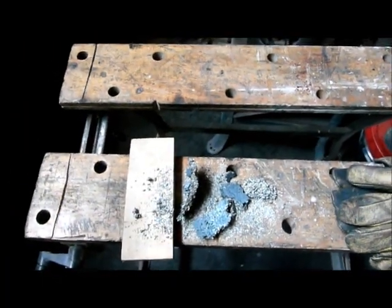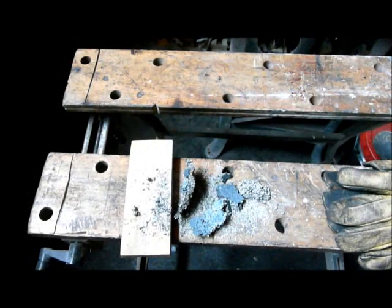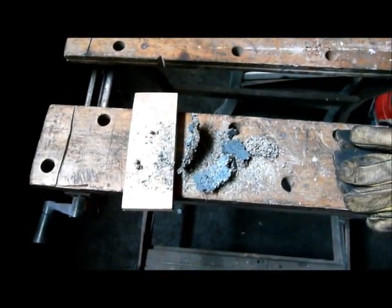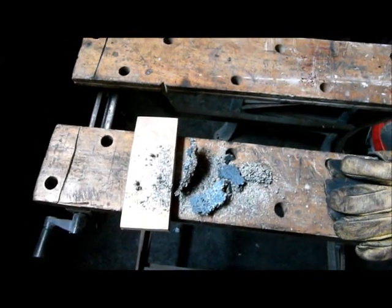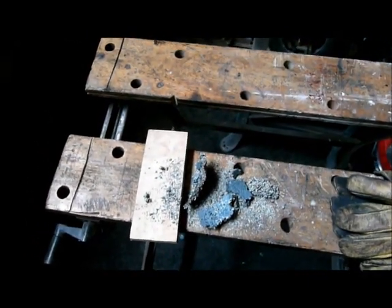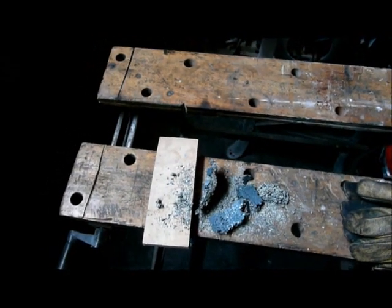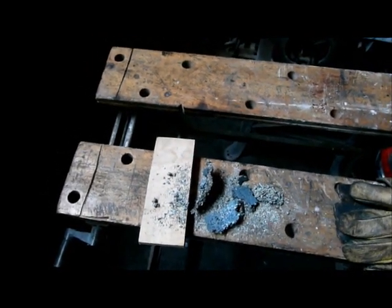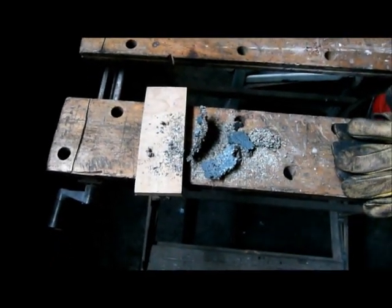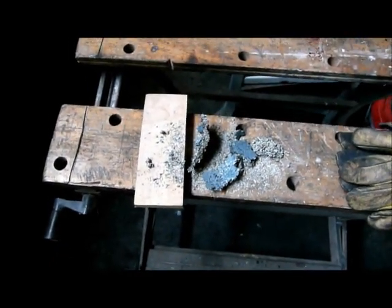The stainless steel actually sounds like it's crystallizing. You know when you hear ice on a real cold night just snap and crackle — well, the stainless steel made that same kind of noise. I find that kind of fascinating.